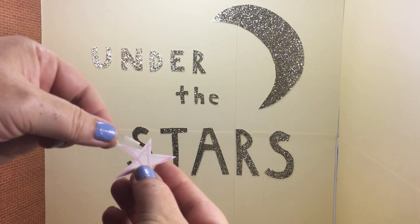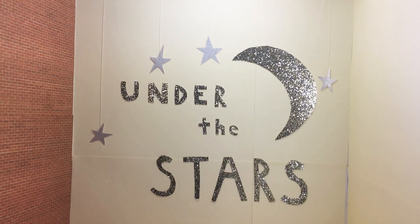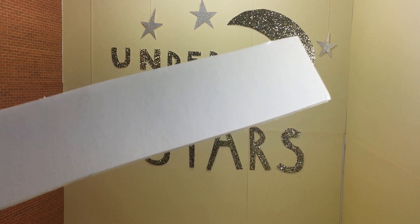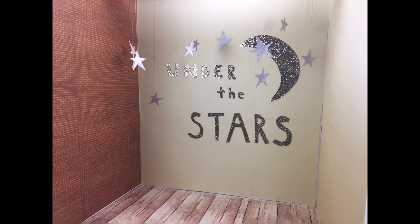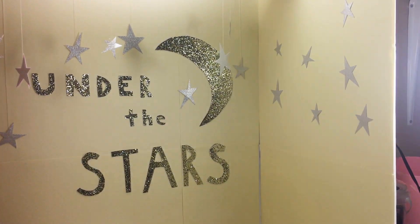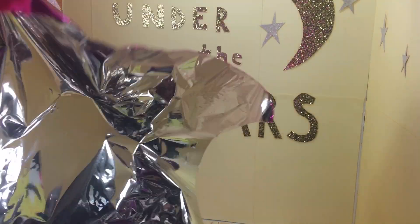Then I took some white string and taped it to the back of the little silver stars and taped a few to the wall. I really wanted some to be hanging from the ceiling, so I cut a strip of foam board long enough to sit on top and taped a few more stars on strings across it.